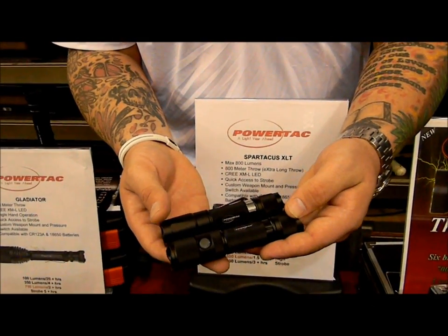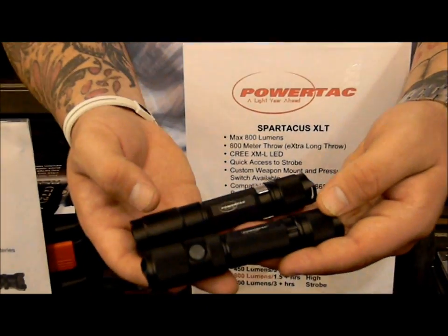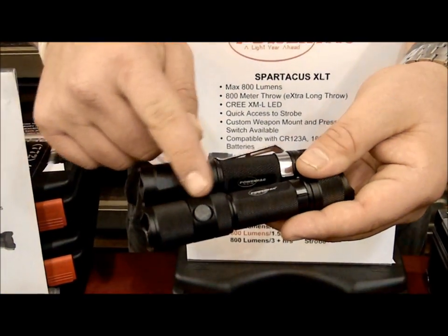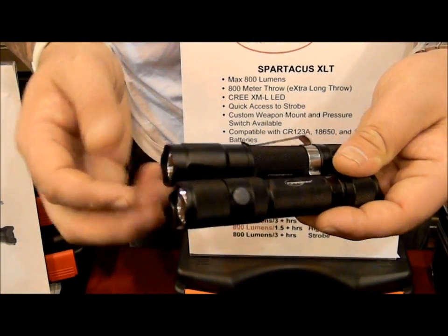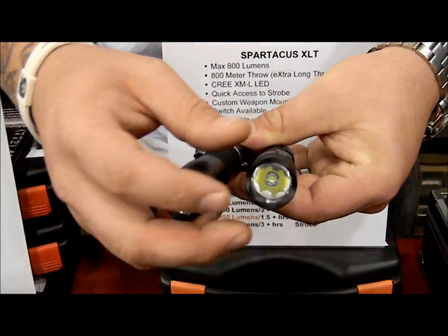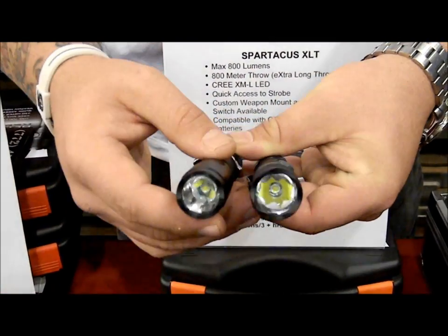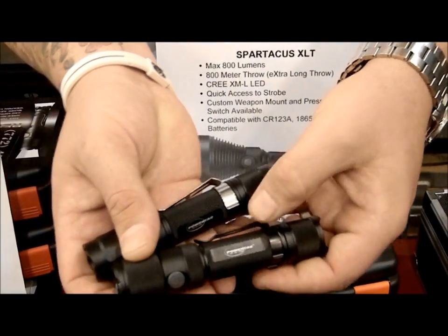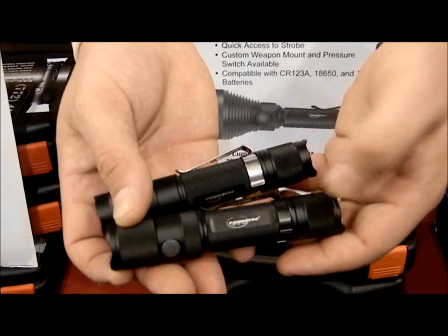Here's the design change difference comparison. You have the old E5 Generation 1 and this is the new Generation 2. As you can see, you have the knurling all the way throughout, all the way up to the front. You also have a more pronounced strike plate compared to the old E5 — this is a lot more rigid, does a bit more damage and breaks glass out easier. Then you can see the difference in the clips: this is the old clip, and this is the new clip.